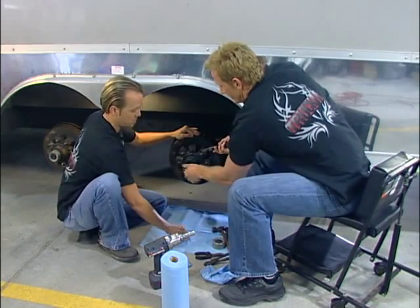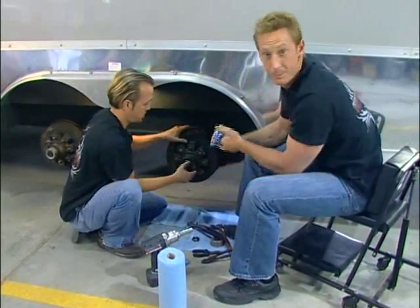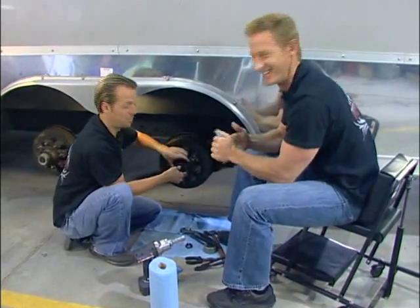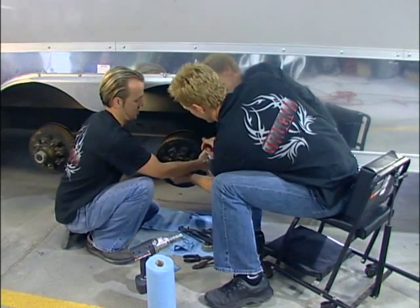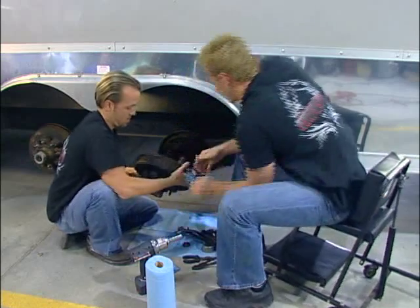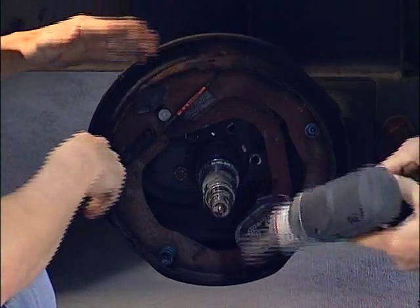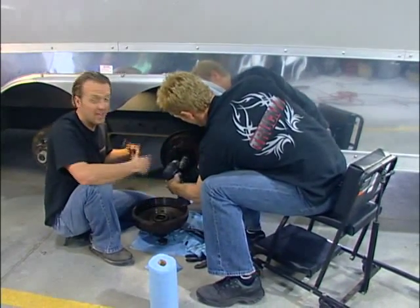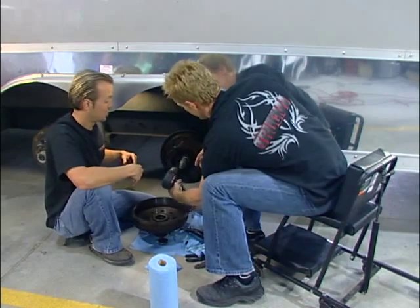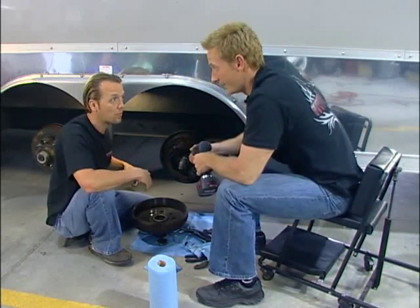I'm going to move some stuff out of the way here for when I set this down. This whole assembly should just pull right off, especially with Matt's brute strength. I've been known to put the power to it a little bit. All right, there we go. So that's good, that's out of the way. Then all we have to do is get this back plate off the flange and we'll pretty much have everything apart. Then we can get this out of there and take a look at the guts of this and see any number of things that could really go wrong — and there are many.